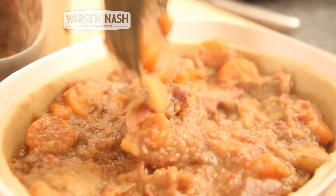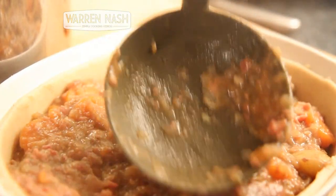You need to make sure the sauce in your stew is nice and thick, and once it is, you can begin filling your pie.